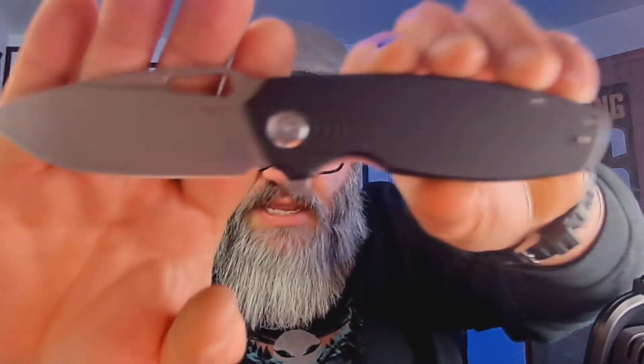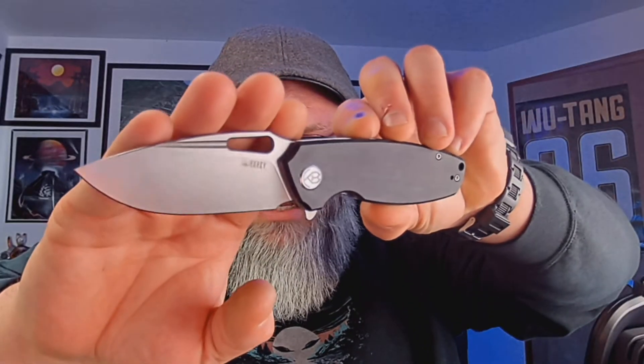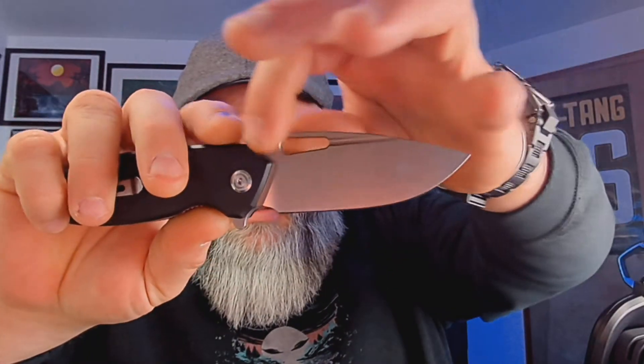Smooth action. It goes home. It's not drop-shut — it doesn't just fall shut. You need to give it a little bit of help to close. But again, as an EDC knife, no problem. It's a pretty sterile blade — you see Kubi on the blade there. Then on the other side right there you have a little D2 mark.